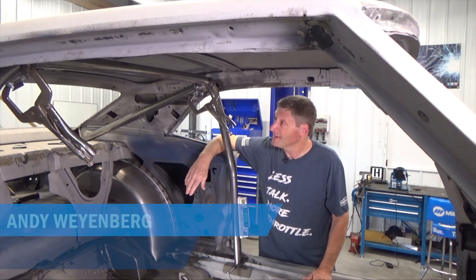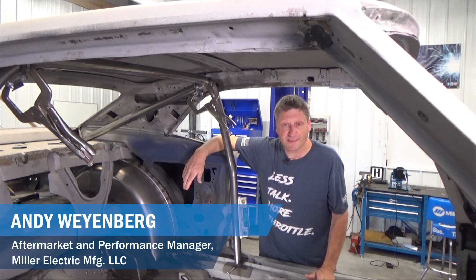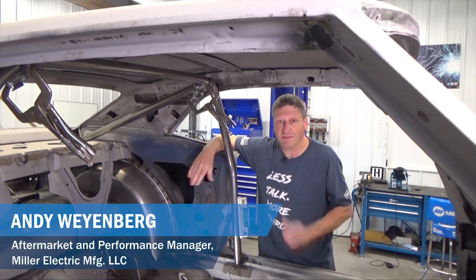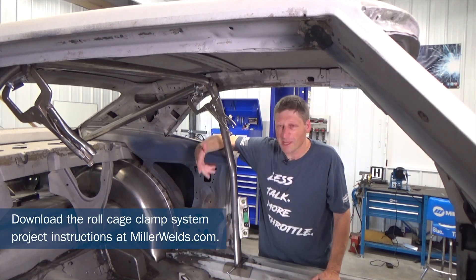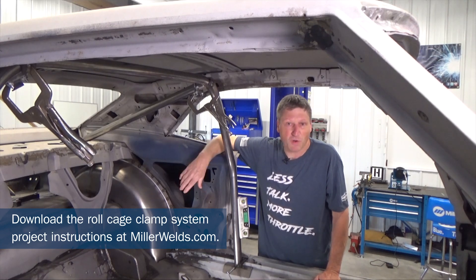When working with tubing like this, I like to use these modified C-clamp locking pliers to hold everything into place instead of tacking it and then having to cut it out, or maybe even using duct tape or something to hold it together.